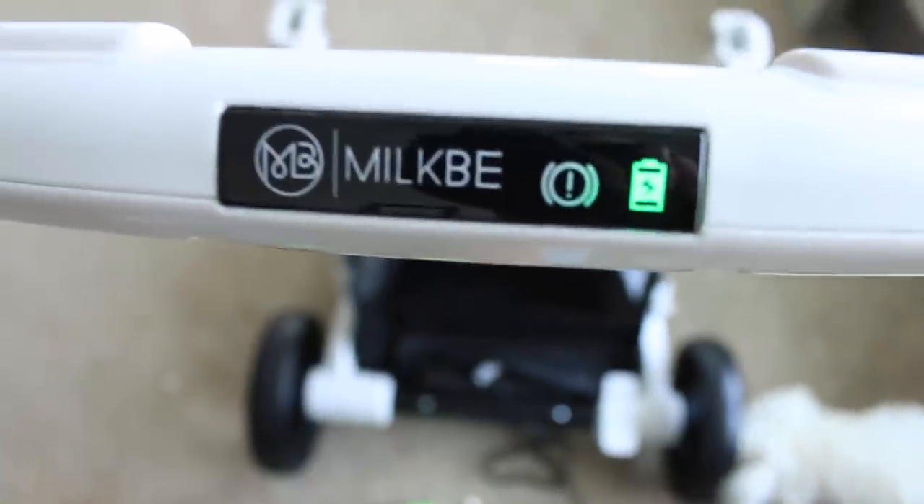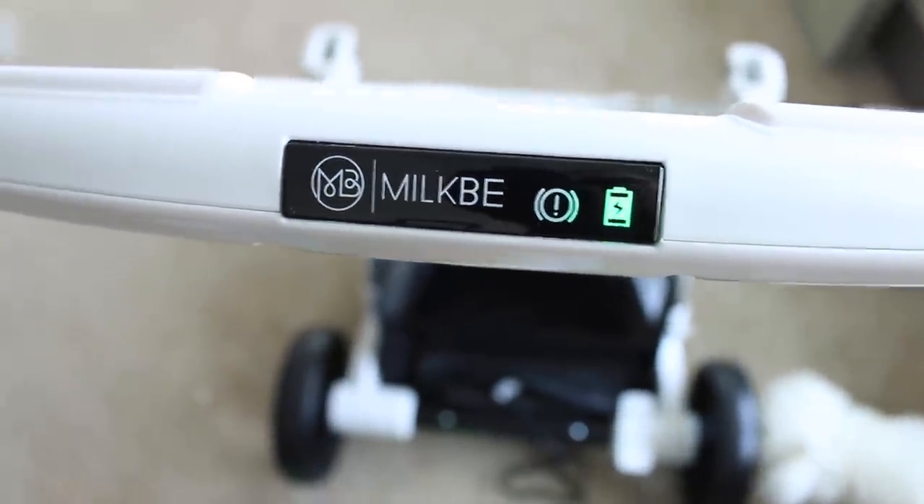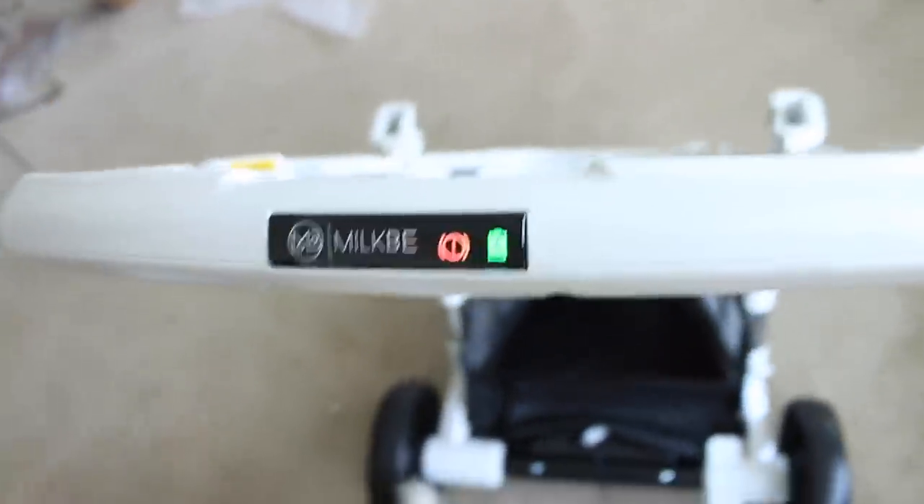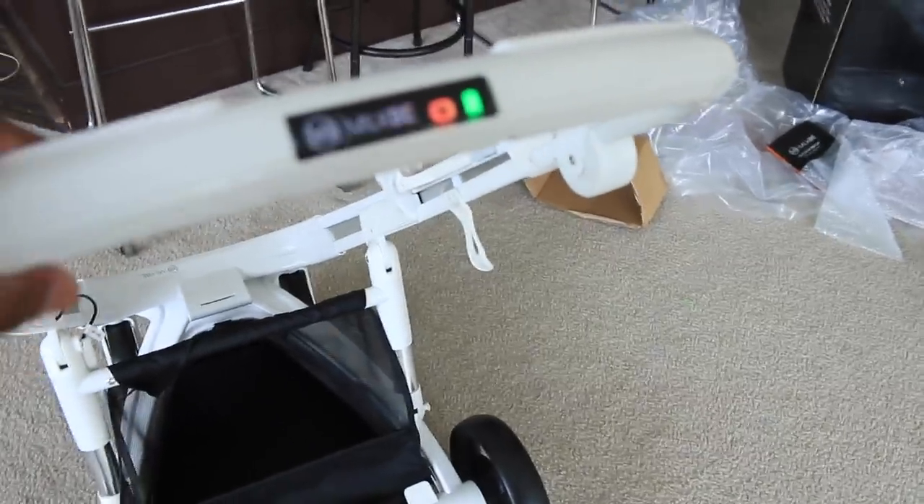And here we are. As you guys can see, it shows that it's fully charged. It's fully charged right now so we don't have to charge it. We're going to show you guys the auto-stop feature now. Put the carrier shoulder back on the seat, press down on this and it's green. As soon as you let go, it automatically stops — like literally it stops. Here it is: it's moving, moving, moving... stop! Before you hit the couch.